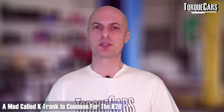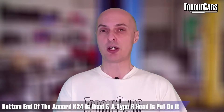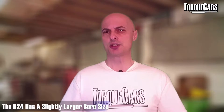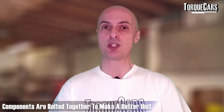There's a mod called K-Frank that people do to the K20, which effectively takes the Accord K24 bottom end — the crank, pistons, and block — with the relatively high capacity of the K24, and puts a Type R head on it. The K24 has a slightly larger bore size, but you get the high-revving characteristics and easy breathing of the head from the K-series engine, giving better fueling and better airflow. People also refer to this as a Franken build, where components from different engines are bolted together to make a better unit.